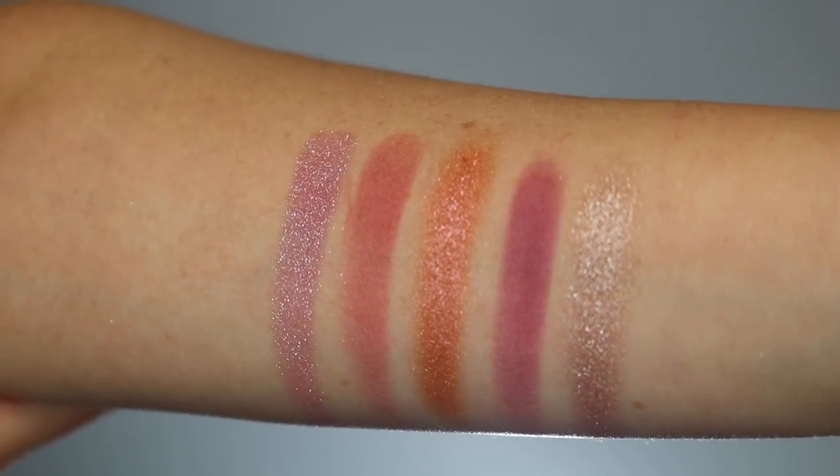Natasha Denona has been going crazy with her eyeshadow palette releases — she's released three for the holidays: the gold palette, which was amazing; the mini star palette, which left something to be desired; and this cranberry palette. I was really curious about this one because the gold was so amazing and the mini star was not. There are four brand new shades in this palette, and one returning color — the shade Nude, which is in the Aries palette from last holiday. It is a beautiful champagne-y color.